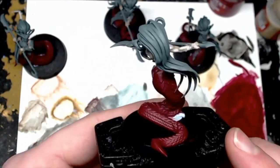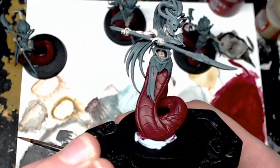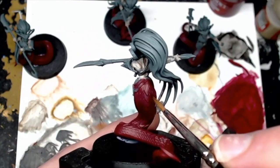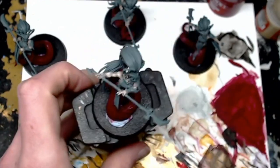First off, you want to spray your model Mechanicus Standard Grey. And then what I did is put a base coat over of Corn Red. So yeah, put that over, thin your paints, two thin coats — you don't want it too heavy. And you've got a kind of nice, consistent red there.